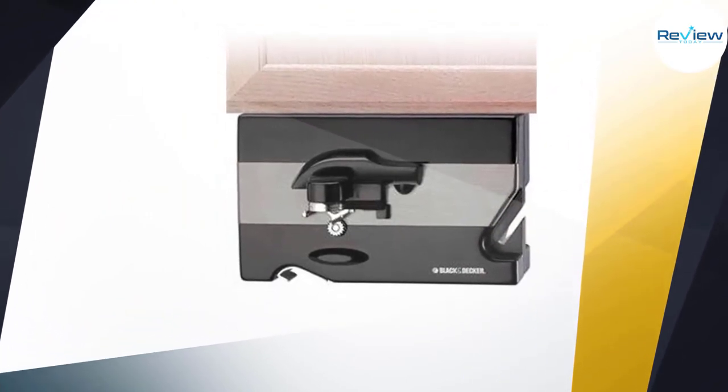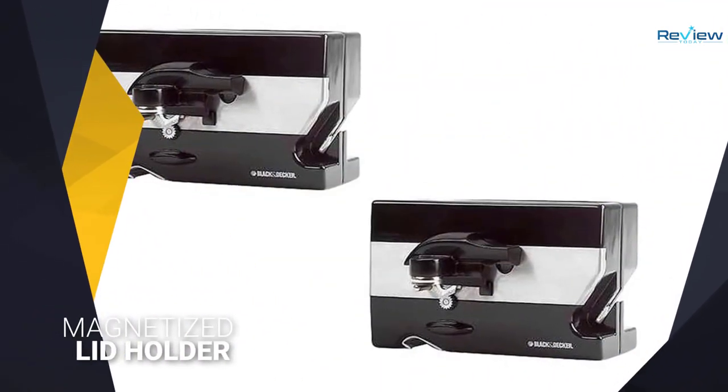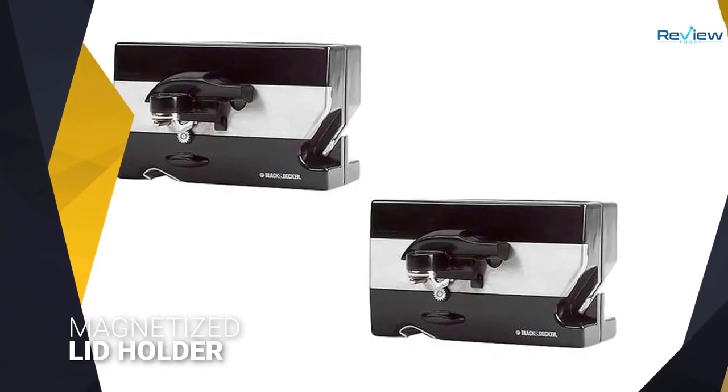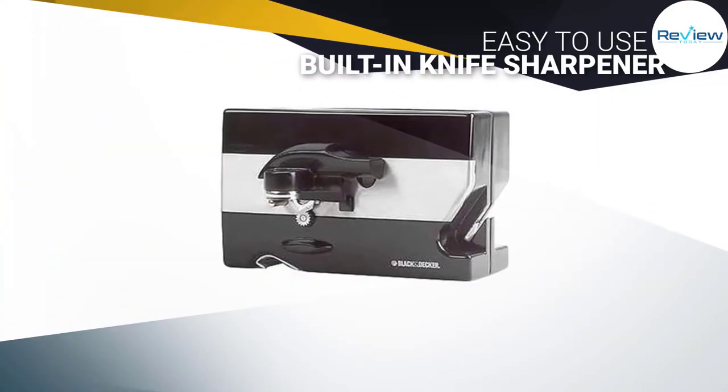The electric can opener will automatically turn the can and cut the lid. A magnetized lid holder grabs the lid until you're ready to throw it away. The side of this can opener also features a built-in knife sharpener.